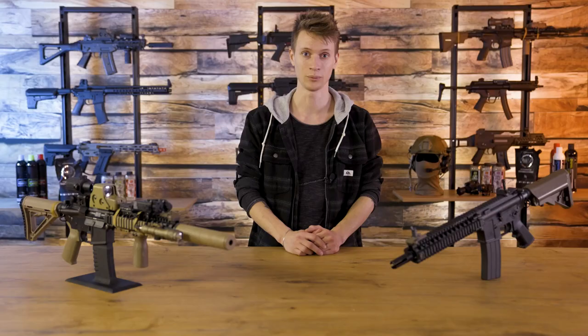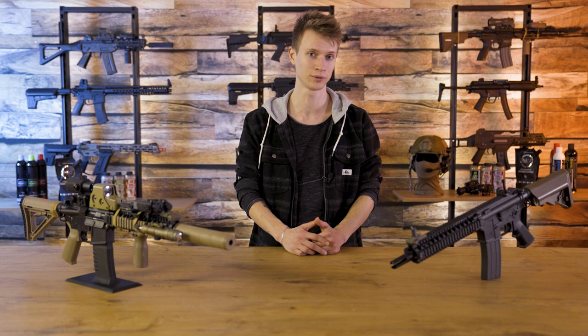A further development within this CQBR platform has resulted in the Mark 18 Mod 1, which uses a free-floating 10.3-inch barrel, a full-length Picatinny handguard and a compact gas block that does not contain an integrated front sight, as its predecessor did have. But enough background information on the real firearm — it's time to see how Tokyo Marui has translated this into the airsoft world.